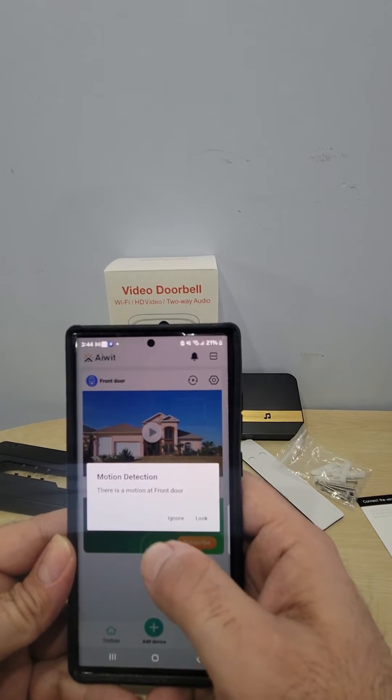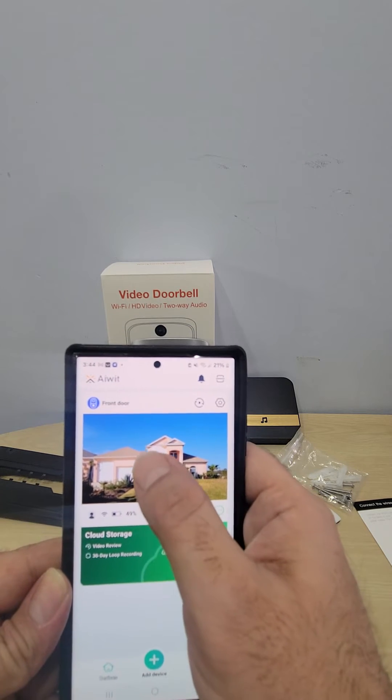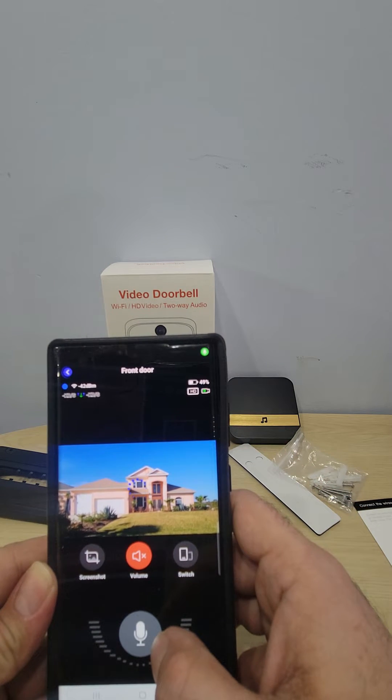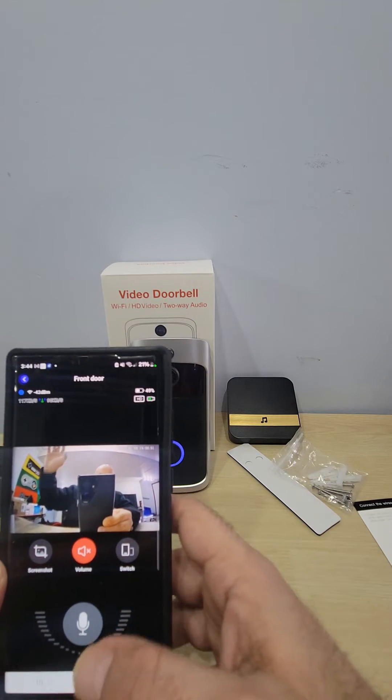It's going to ask about motion detection — you can enable it or ignore it for now. I'm going to select 'only while using the app.' And look at that video quality — it looks really good.